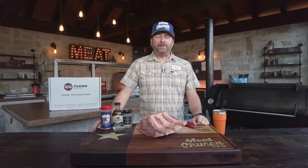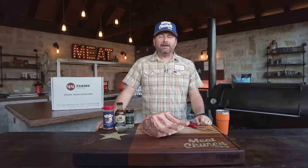Hey guys, I'm Matt Pittman of Meat Church and welcome back to my outdoor kitchen. Today we're continuing our holiday playlist on YouTube with my absolute favorite holiday meal, tomahawk prime rib.